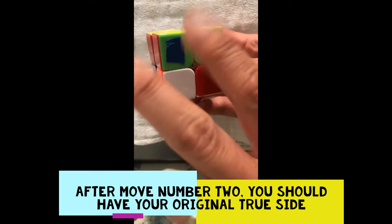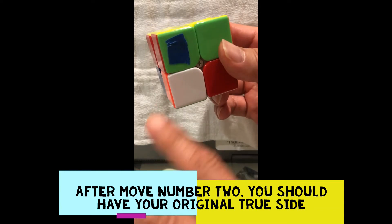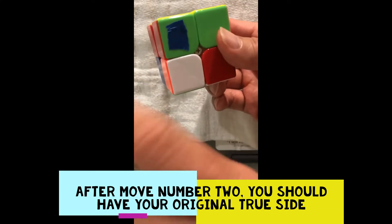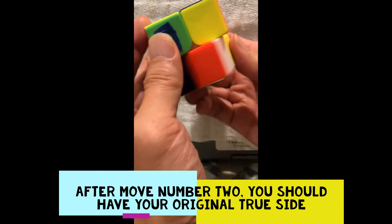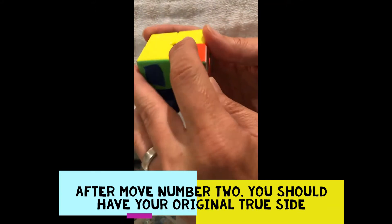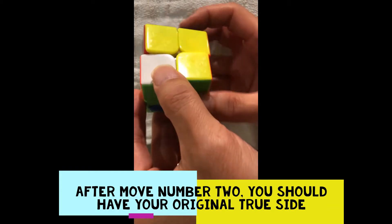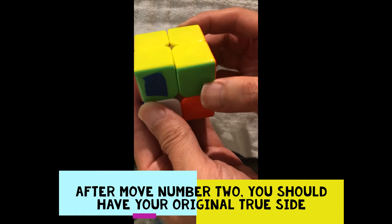The other 20% is using move number two. Move number two starts off the same way as move number one — the first three moves: down, right, up. Then: counterclockwise, forward, clockwise, back. That's move number two.